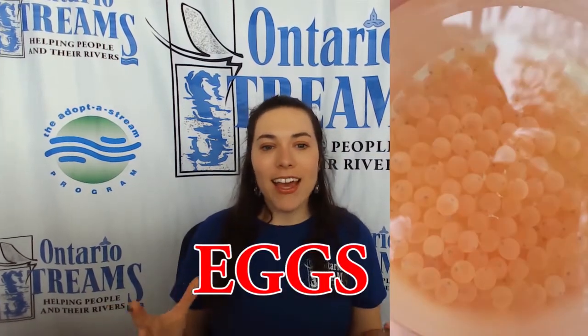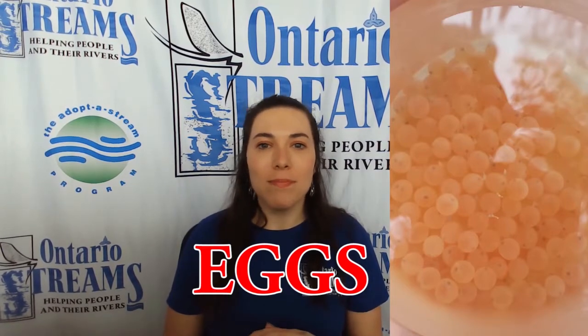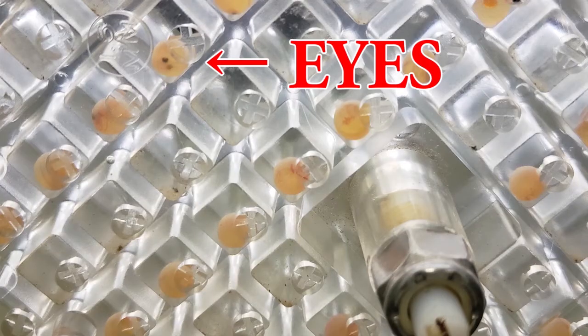As an egg, Atlantic salmon are bright orange and about the size of a green pea. We can also see that in this stage they are starting to develop their eyes, which are those little black dots. It will take about eight weeks for this egg to hatch, and all of that depends on the temperature of the water.